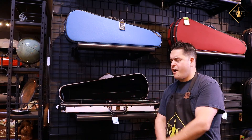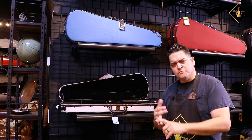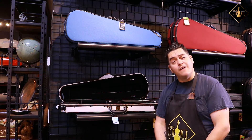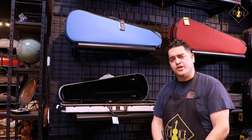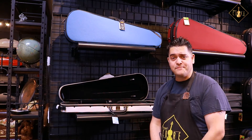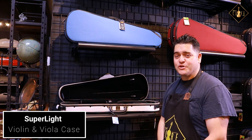As you can see, this case offers so many options at an affordable cost you really don't want to pass up. It's chic, it's modern, and it's perfectly designed for the violin or viola. If you'd like this case and would like to purchase one for yourself, I recommend visiting your local violin shop or your favorite music store today and asking about the Superlight violin or viola case, featured by Howard Core.